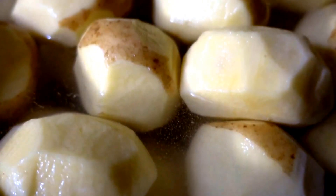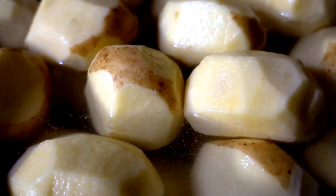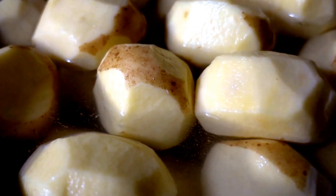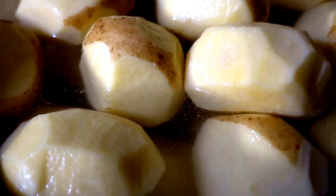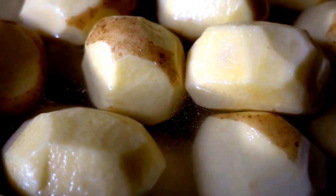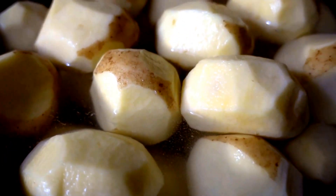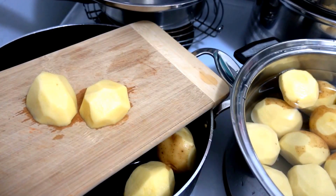Keep your potatoes in water to prevent them from being oxidized and turning gray, which doesn't look very appetizing. It keeps them fresh even if you cut them and you're still not ready to cook — keep them in water until you are.